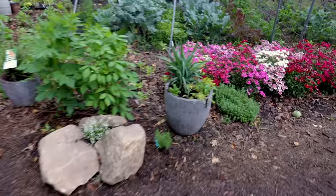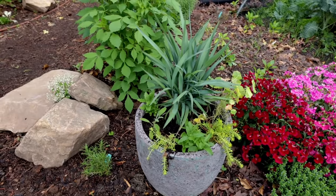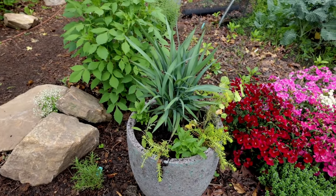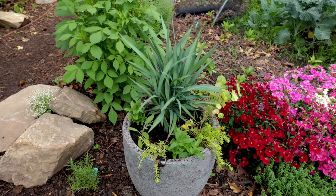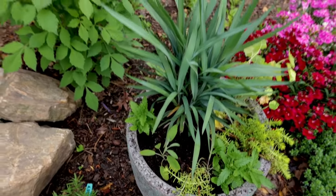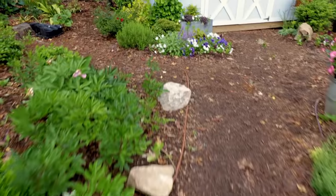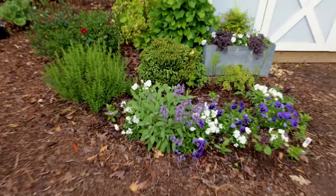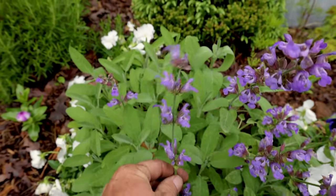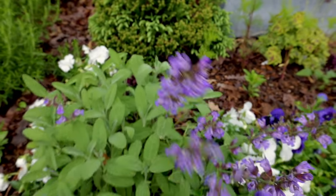The blue dianella looks great in that container. The verbena will weep down over the edge, the sedum will weep down over the edge, and the sage is right there. Let me show you the sage in bloom real quick — this is the same sage I grew from seed last year: Salvia officinalis. Look at that thing — fantastic for the pollinators.